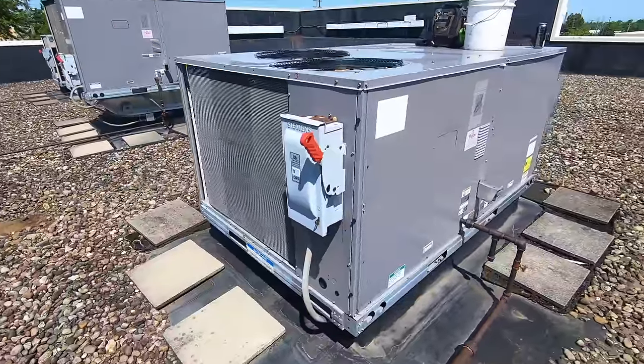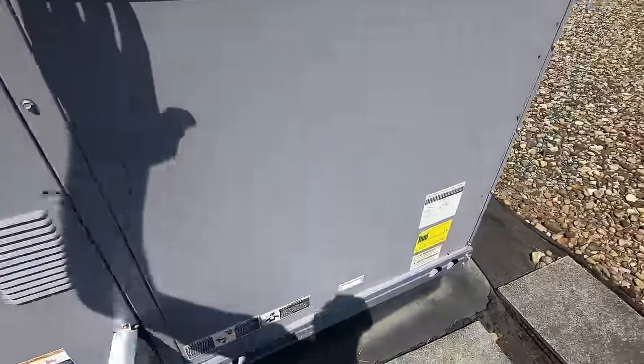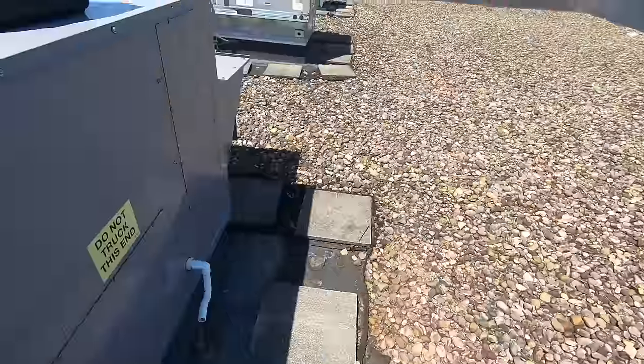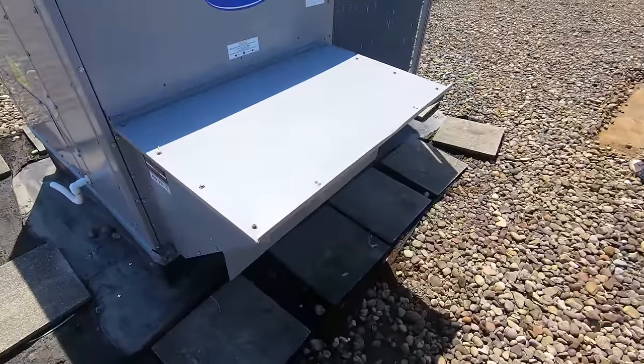All right everybody - thermostat's calling, panels are in place. We found the issue at the exhaust fan for the power vent, so we'll get all that quoted and come back to replace. That's gonna do it for this one - if you like the video hit that subscribe button, hit that bell icon and it'll notify you anytime I've got a new video coming out. Leave me a comment, hit like - I appreciate you watching and I'll see you on the next one.